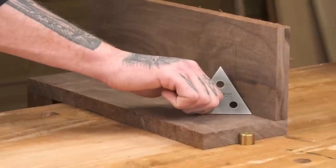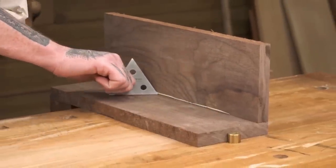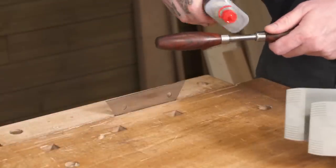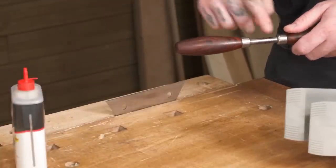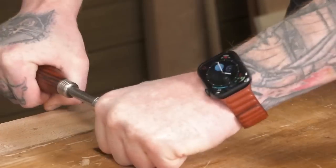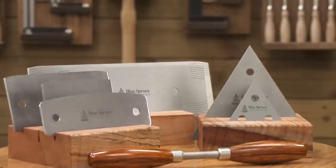Blue Spruce's dual-handled burnisher has two identical handles in African black wood, resin-infused fig and maple, or cocoa bolo. It has a subtle texture that grips your scraper's edge and draws a hook easier. The two-handled design provides better control of your burnishing angle.